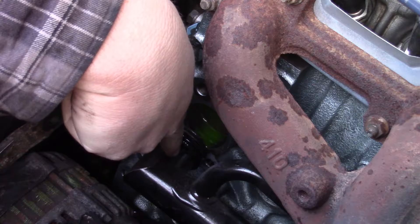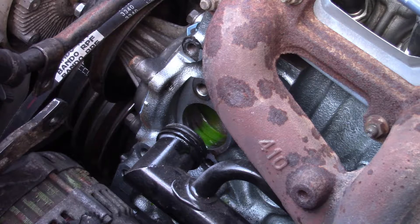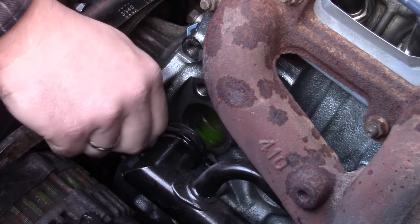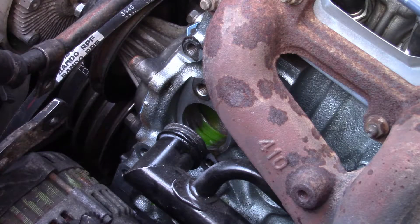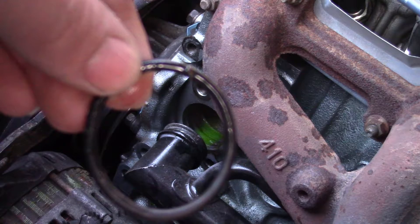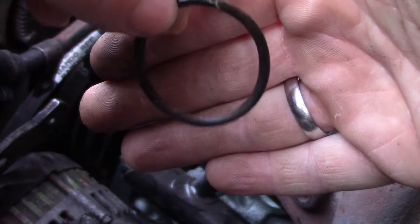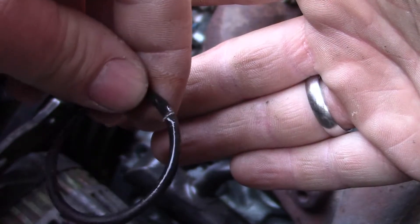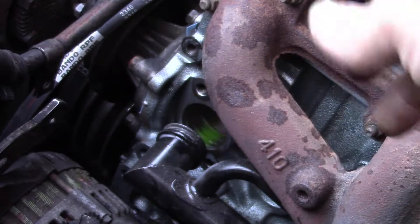You do have enough room to do this without pulling the engine mount off. The O-ring itself looks okay — there's a little bit of rusty paint on it that might be the issue, but I think it might be a touch small. That was a pretty easy one to get out of there, and the groove it sets in on that water manifold is a lot thicker.